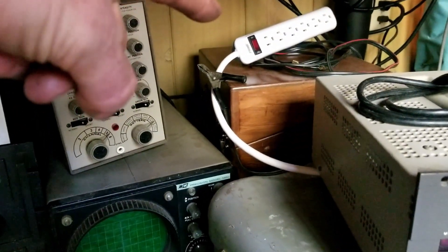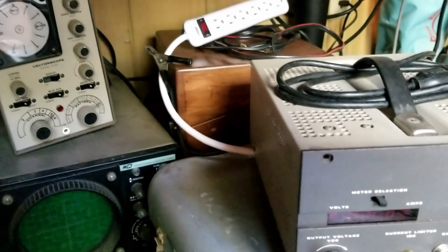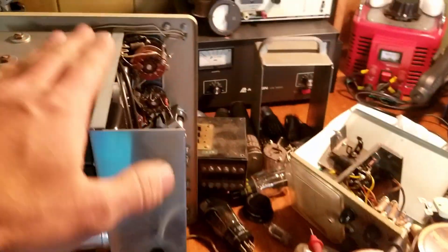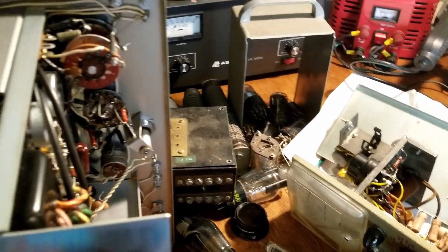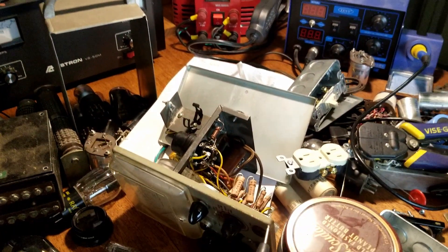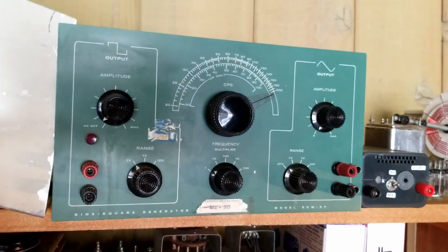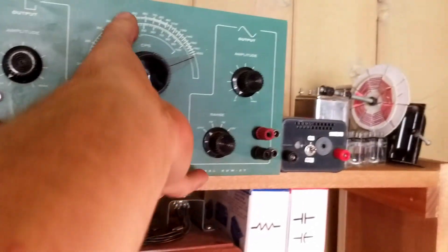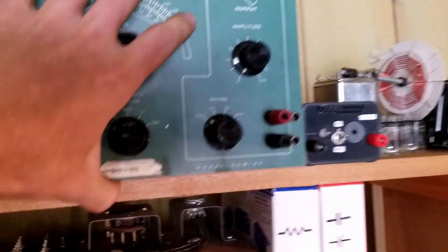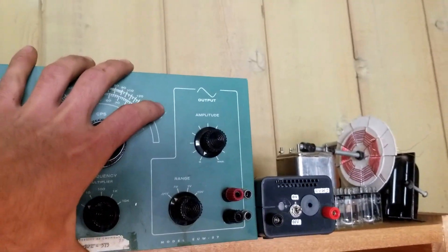I've got a Cornell Dublier capacitor tester and then another tube tester — I think it's a Hickok under that one. The Cornell tube tester works; the Hickok needs repairs. These guys are all open because they're waiting on capacitors. With old vacuum tube equipment, before you even want to consider putting power to them, you've got to get rid of all the old capacitors — they dry up, basically become a short, and when you power them on you cook transformers. I also have a sine square generator up here — more vacuum tube equipment. It's got a ton of capacitors in it and those three on the right need to be replaced. They're in the mail.